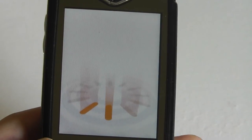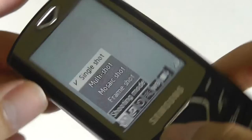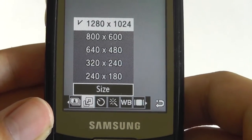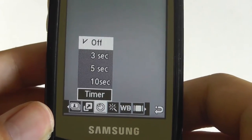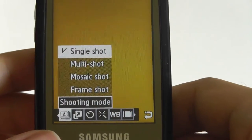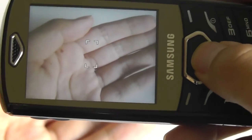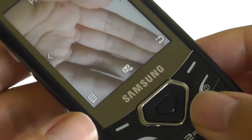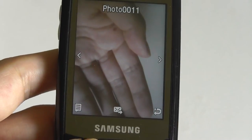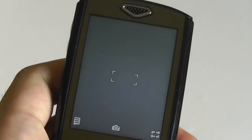Looking at the camera interface, it actually works quite well with a few settings to toggle through. Tapping the bar at the bottom lets you switch between multi-shot, single-shot, mosaic-shot, and frame-shot modes. You can also adjust resolution to save on built-in memory, use a self-timer, apply effects directly — which is impressive for a basic phone — and access white balance modes. Capturing a shot is relatively quick, though it takes a split second to process. Afterwards you can delete it, send it via text, browse other images, zoom in, or adjust image properties.